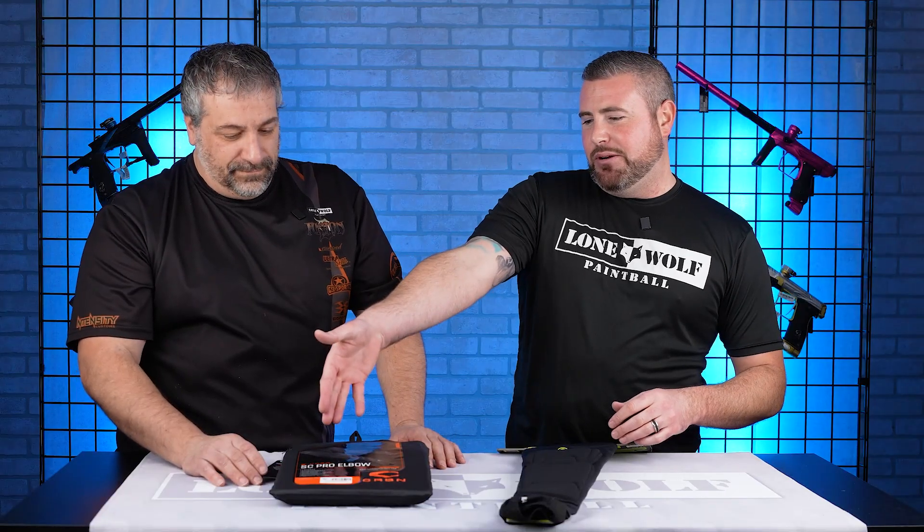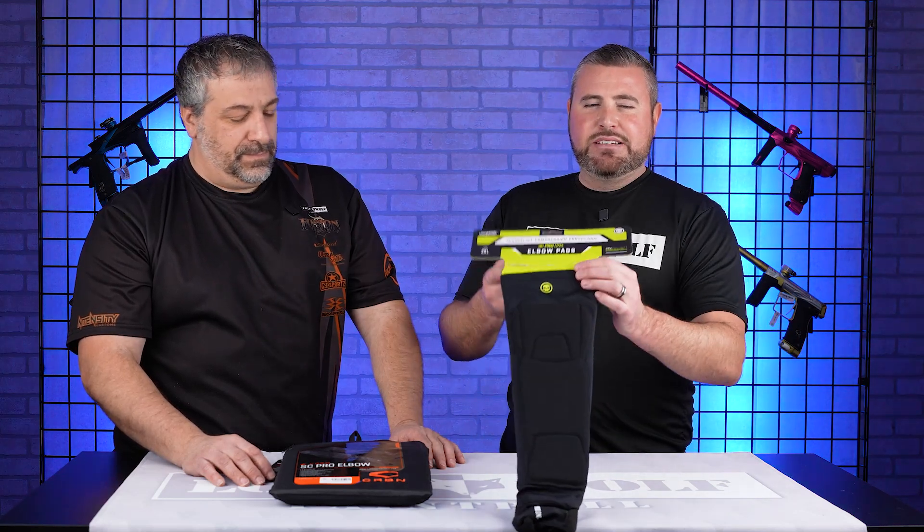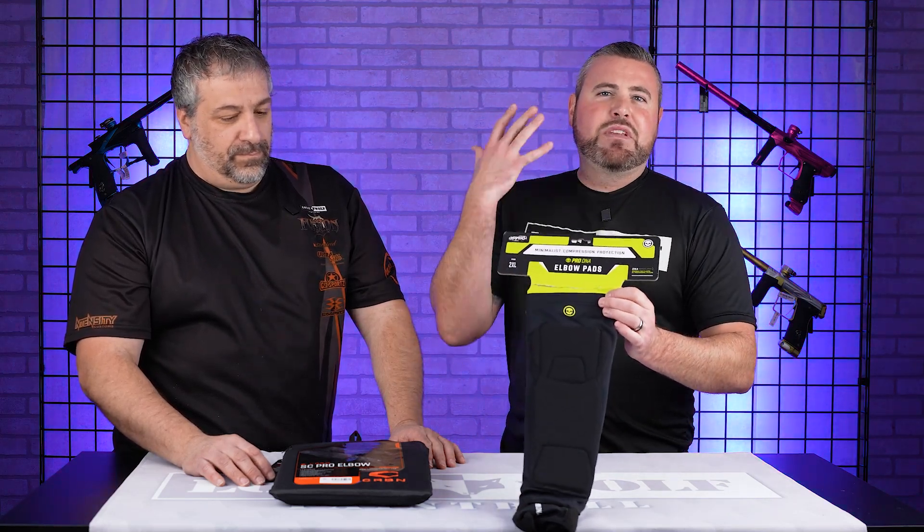So let's hop right on into this with price points. We've got the SC pros over here retailing at 55 bucks, and you've got the Infamous Pro DNAs over here retailing at 60 — a $5 difference.